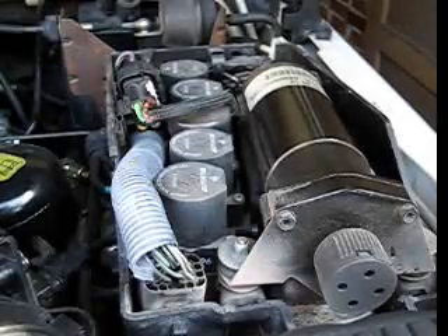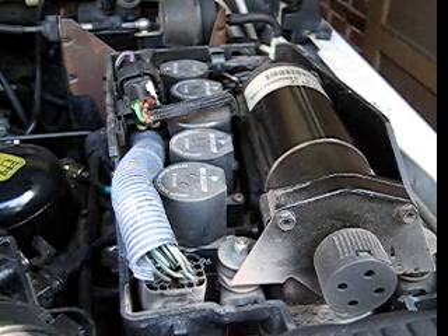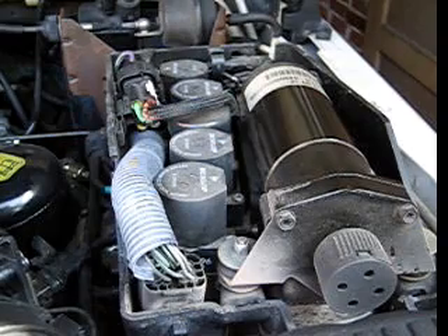For our first test we're going to test the over temp sensor. If the over temp sensor has failed, the EAS computer will never actually attempt to run the compressor because it thinks it's overheated when it's actually not.